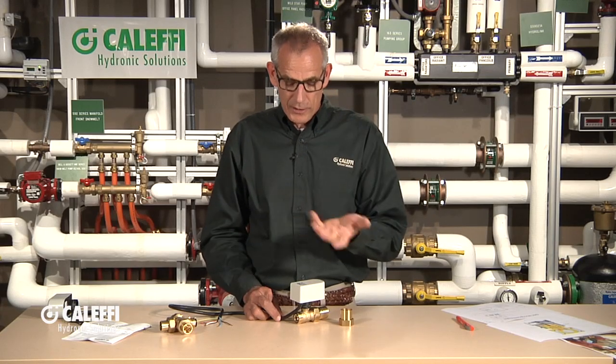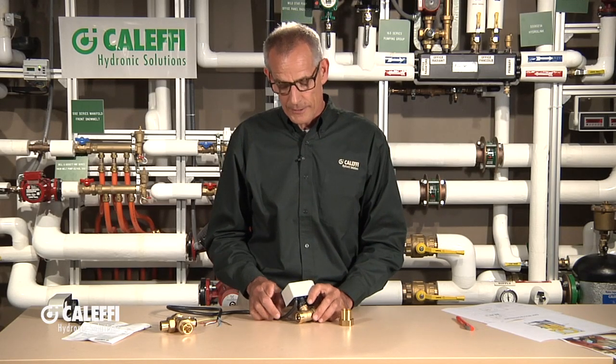Hi, I'm Bob Hot Rod Rohr from Caleffi. I want to show you a 644 series motorized ball valve. Just as the name implies, this is a ball valve that a motor opens and closes. Think of a manual ball valve that you'd have on your water main where you put your hand on and turn it open and close — basically what's in this valve, but we just put a motor on it.